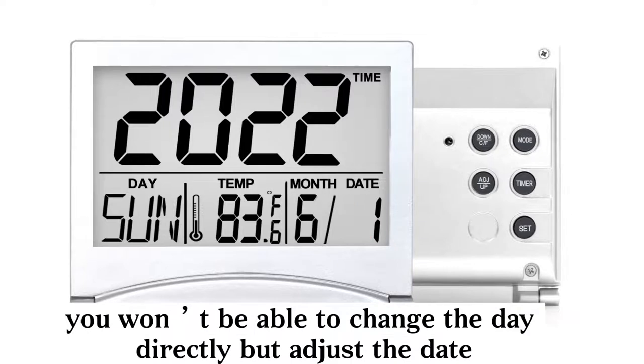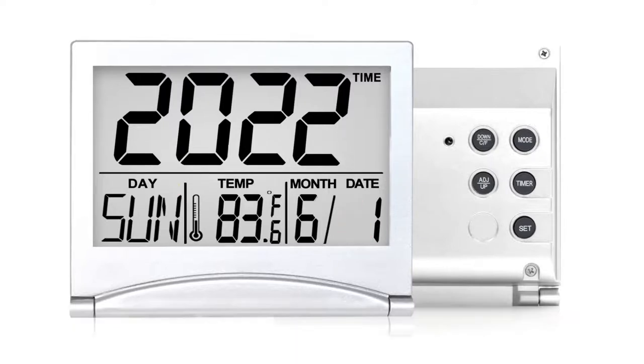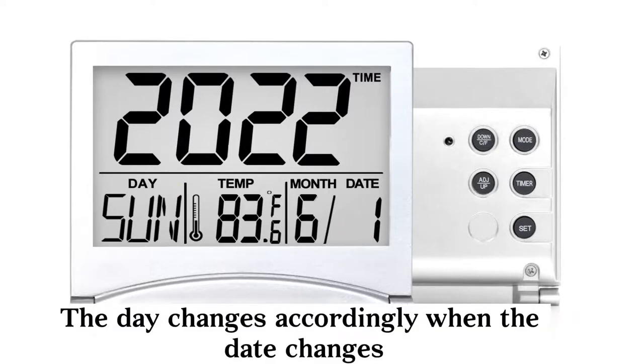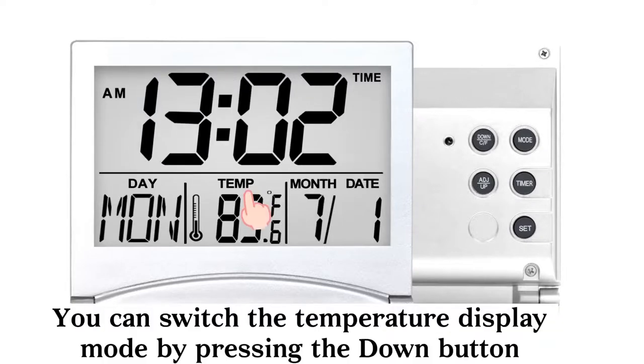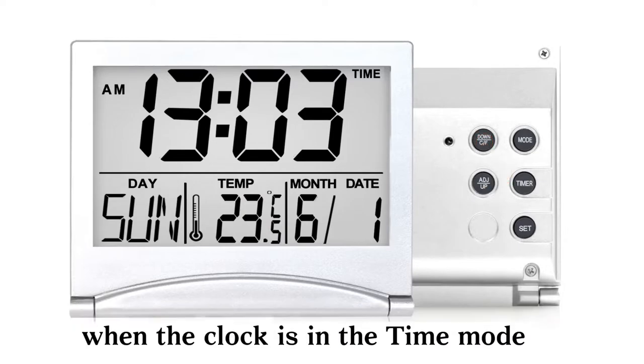Just a heads-up: you won't be able to change the day directly, but adjust the date instead. The day changes accordingly when the date changes. You can also switch the temperature display mode by pressing the down button when the clock is in the time mode.